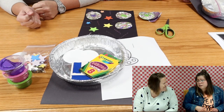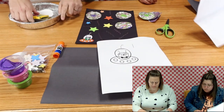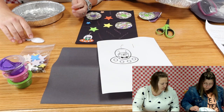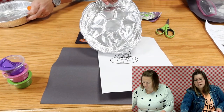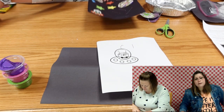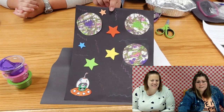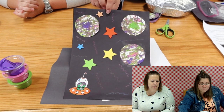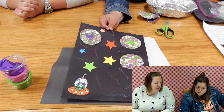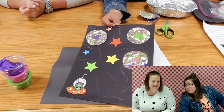Before we begin, we're going to move all of our stuff. Oh, I forgot - this is what we're doing today! We're making a space picture - a space marble scene. That works better. We're just going to make a picture of a little alien hanging out in space.